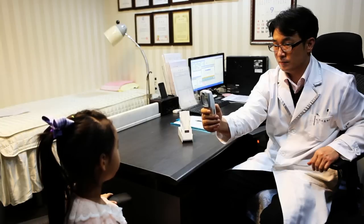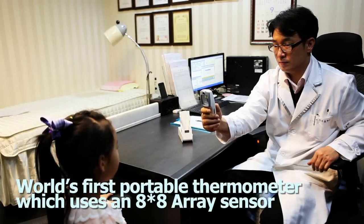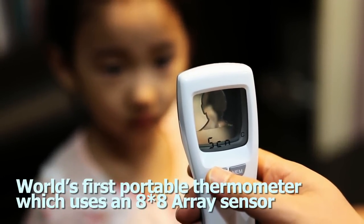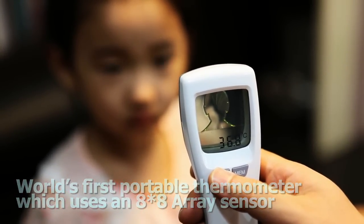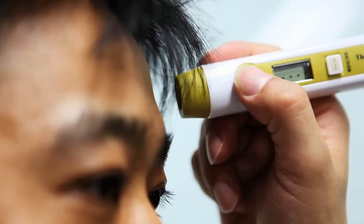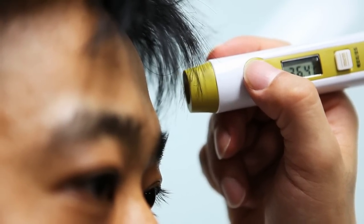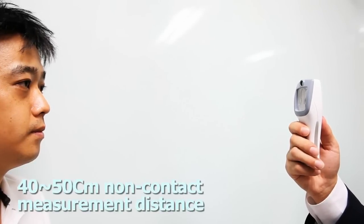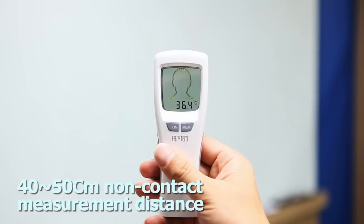The VT100 is the world's first portable thermometer which uses an 8x8 array sensor instead of the former non-contact thermometers that use a single chip. Unlike former non-contact thermometers, where measuring distance was 2 to 3 cm, the VT100 allows you to measure from 40 to 50 cm away, adding to its safety.